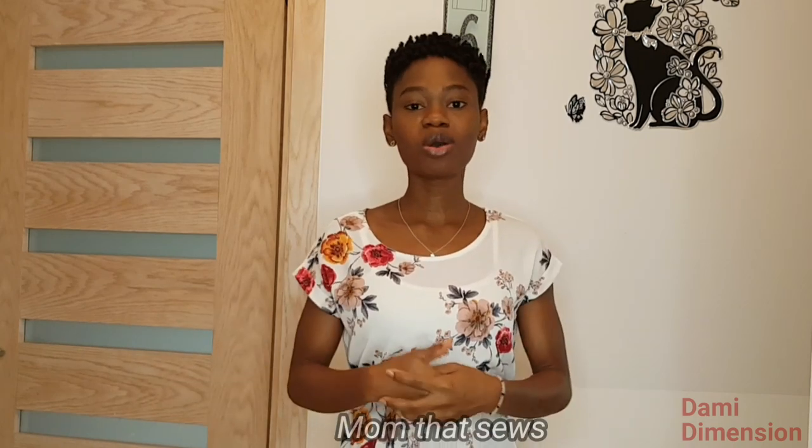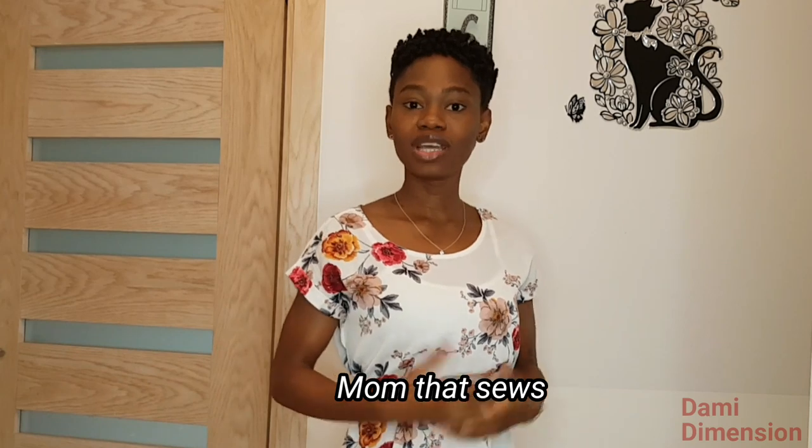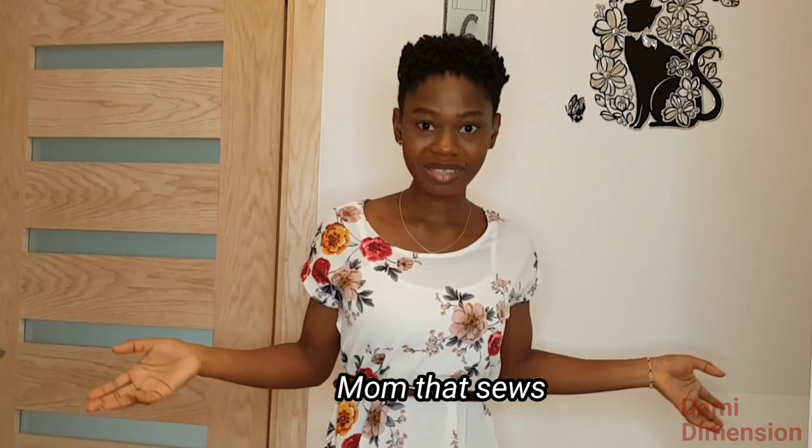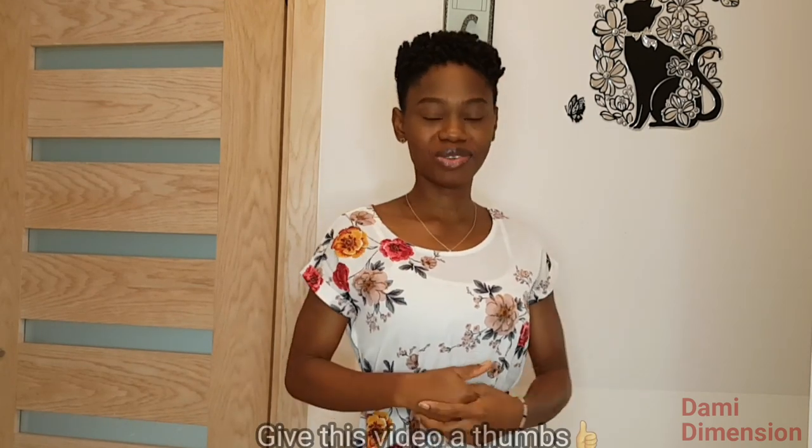Before I proceed to the work table, I'm shouting out to my colleague and friend — Mom That Seals is the name of her channel. She also does sewing tutorials. If you want to learn anything on draping, wedding dressmaking, prom dresses, evening gowns, children's dresses — name it, just go to her channel. You are going to find amazing videos there. I'm going to provide the link in the description box, so go ahead and check her out. I promise you won't regret it.